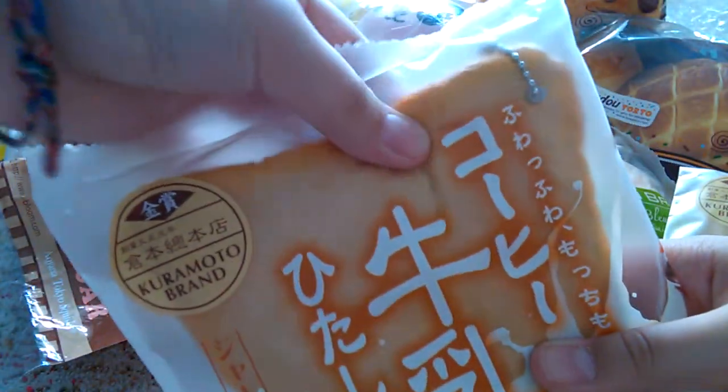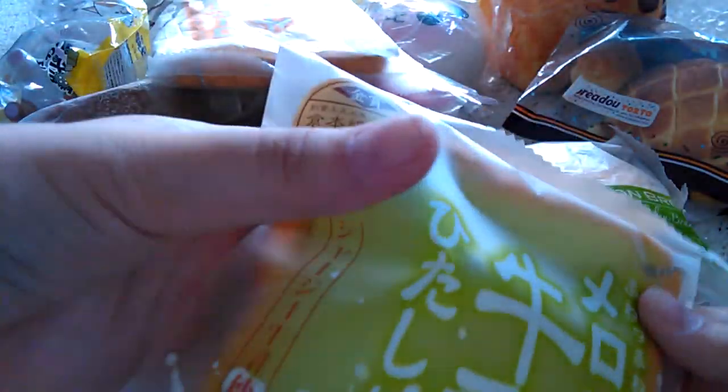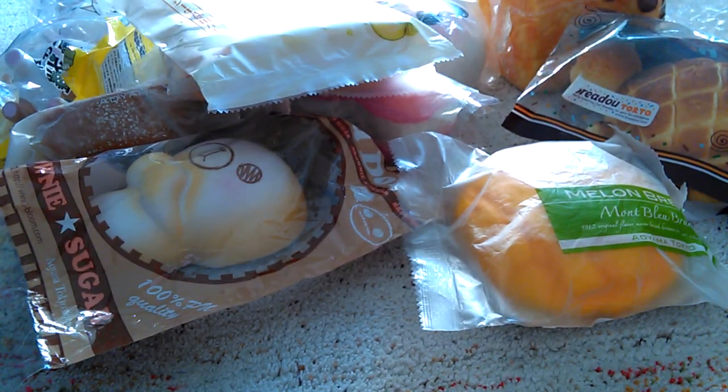I got the Poppy one and of course the Melon one. And then, oh my goodness, I got my Bratel Robi Toast.